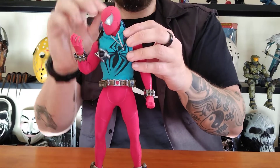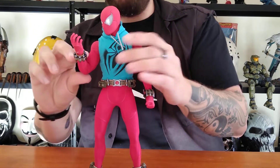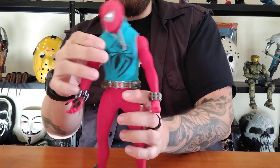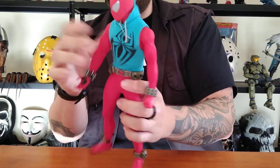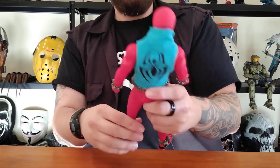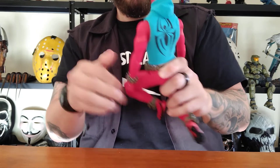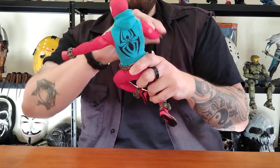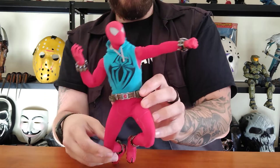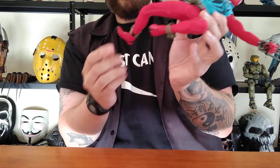The articulation on this guy is freaking awesome — it's a lot better, from what I've heard and seen, than the advanced suit, because he's not rubberized. He doesn't have any bits on him that bulk him out; it's just the figure itself. So he can bend and do all this other stuff and get in some really cool poses. He's got toe articulation as well, which is pretty neat.